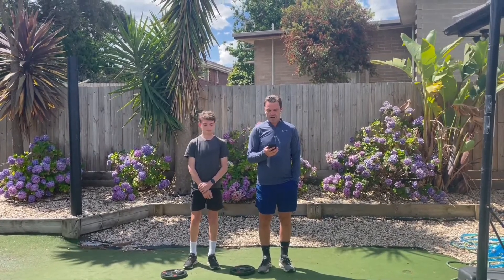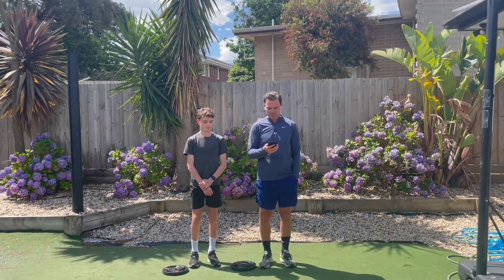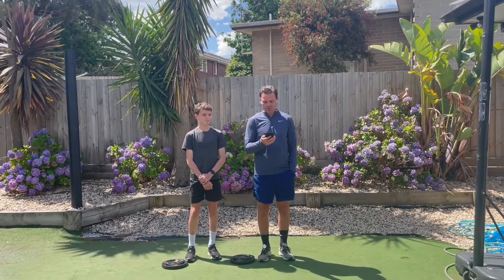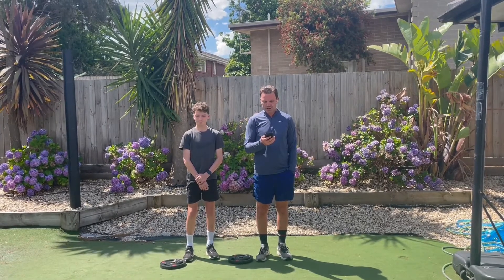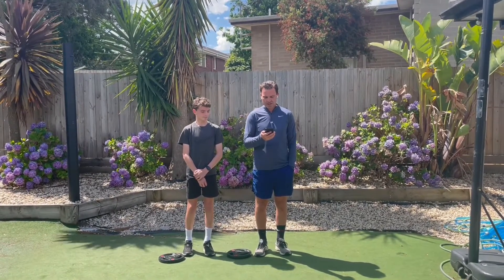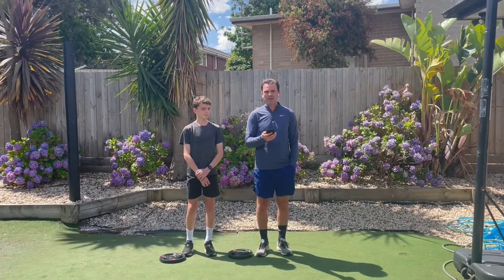Whatever sport you're playing, the ability to apply greater force, jump higher, or sprint quicker will undoubtedly assist. One thing we know about sport: the better your relative performance, the more you'll enjoy it. For kids, an often overlooked element is general fitness — we will be preparing a series of videos to assist with that. General fitness should never be overlooked, as the ability to outwork your competitors, get to more contests, and continue to execute the required skill appropriately is and always will be a massive advantage.